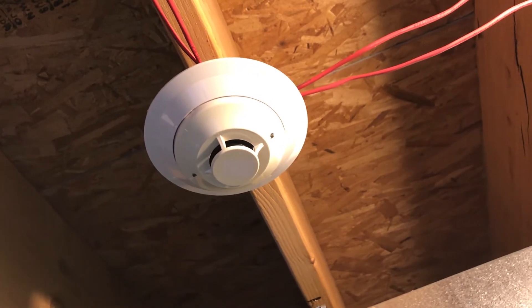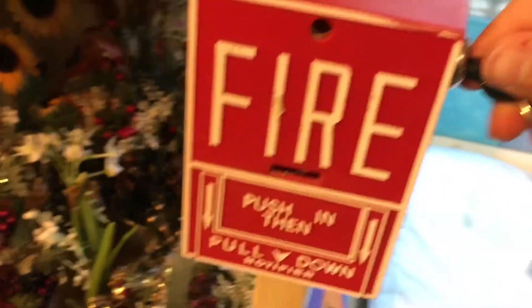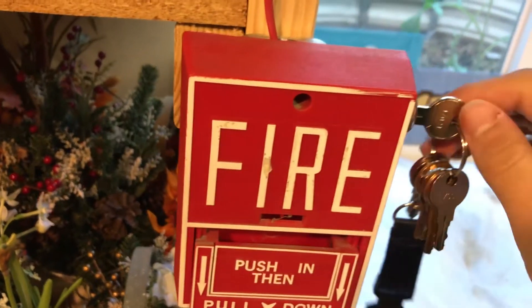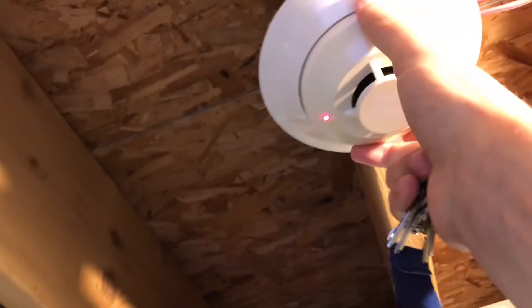Let's spray with some test smoke. Hope that doesn't go off again. Right here I'm going to take our Notifier key and activate the pull station. So that's basically good to go. Now this is still an alarm, so I want to make sure I get all the smoke away from there.